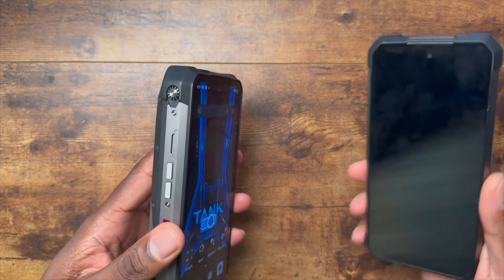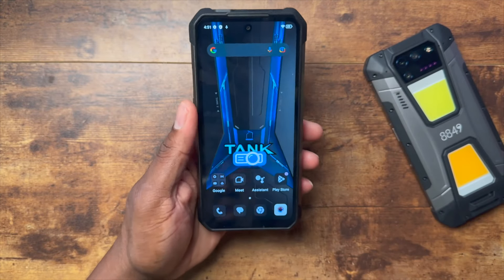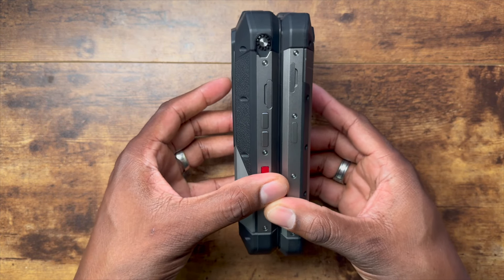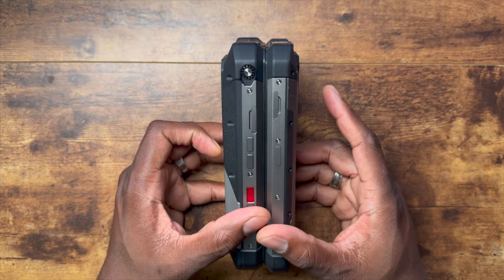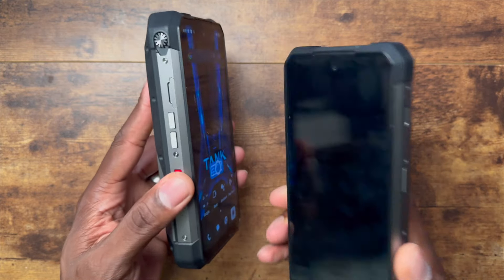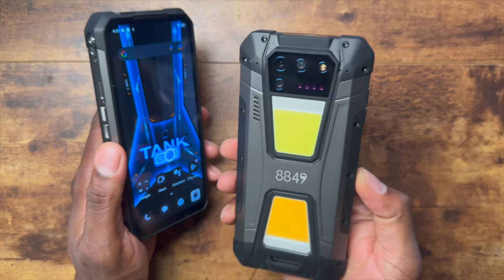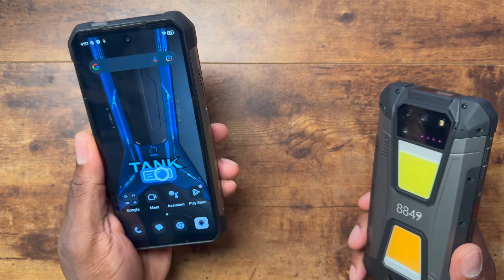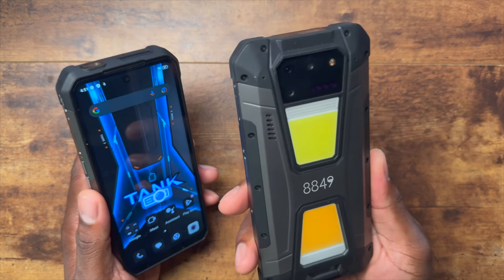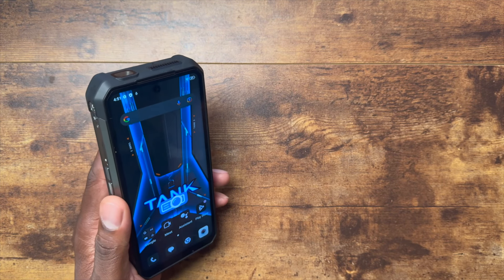The Tank 3 Pro has vents on both sides for the projector, which is great. The Tank 2 has a smaller battery — 15,500mAh, though it's strange to call that small. Right now at the time of recording it's on a lightning deal at 25% off. If you want the Tank 2 and don't want to spend on the Tank 3 Pro yet, it still has the projector, both camping light setups, and a large battery on sale. Link is below.